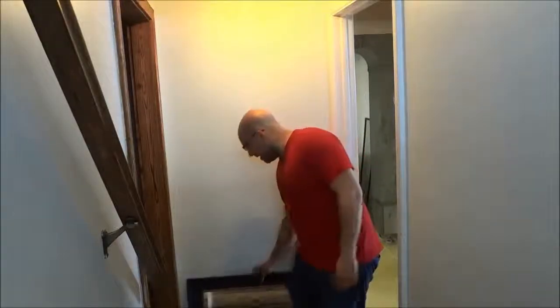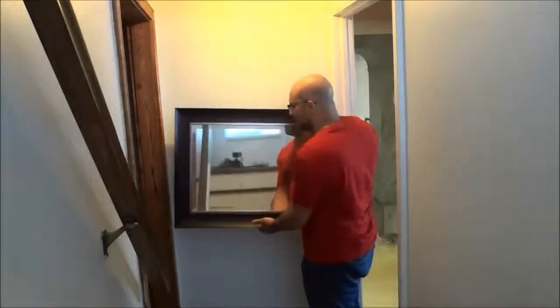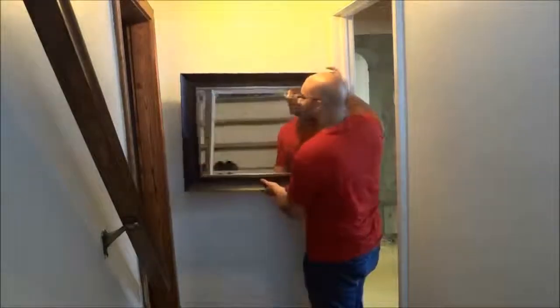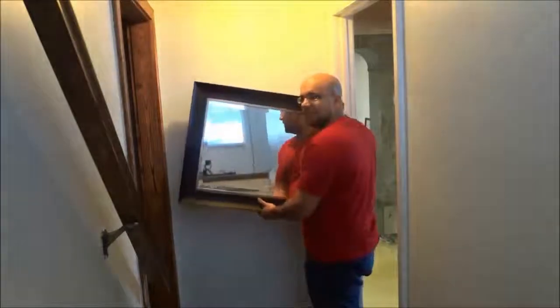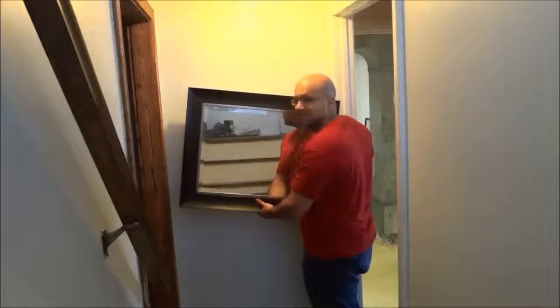Hey everybody, I'm here today to show you how to hang a mirror on a wall. I will be taking this mirror right here and hanging it on this wall, and I'm going to take you through the step-by-step tutorial. So let's get right to it.